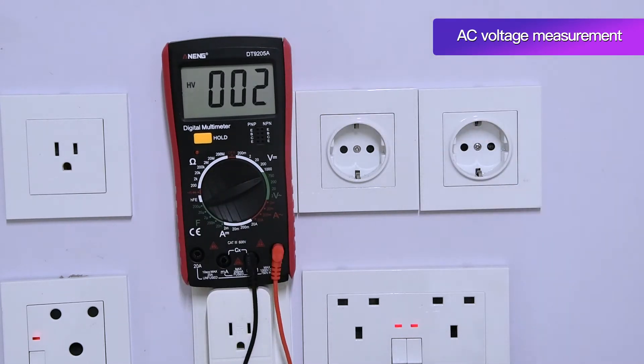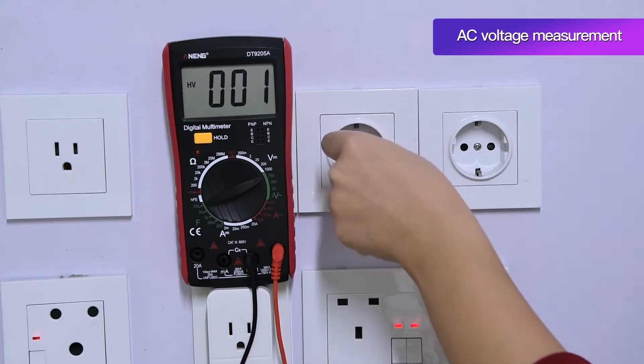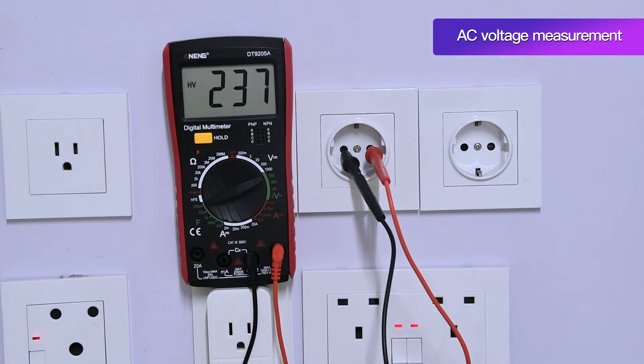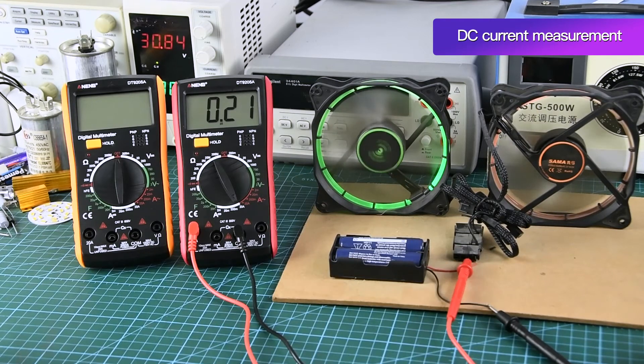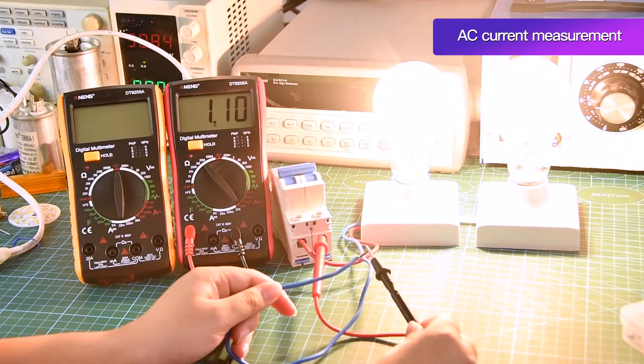AC Voltage: When measuring, insert the measuring pen into the hole to measure. DC Current: The current at work can be measured by placing the watch pen in the corresponding position. AC Current: The current at work can be measured by placing the watch pen in the corresponding position.